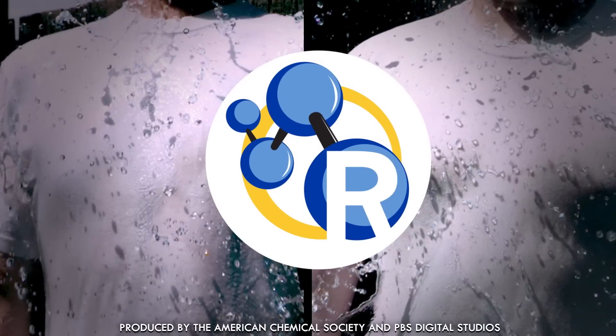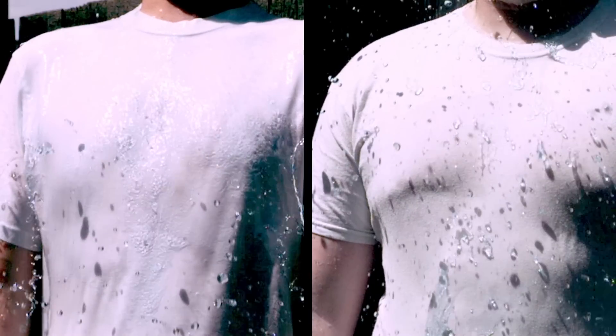But wait, why is only one of them getting soaked? The chemistry behind this is pretty darn cool.